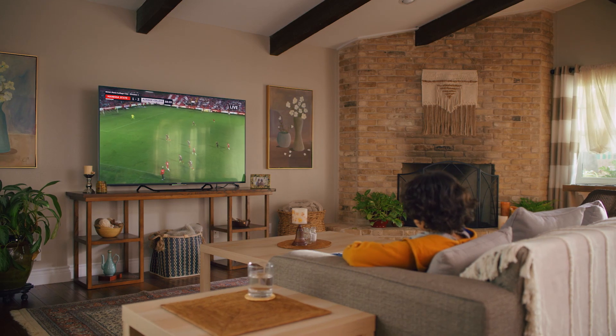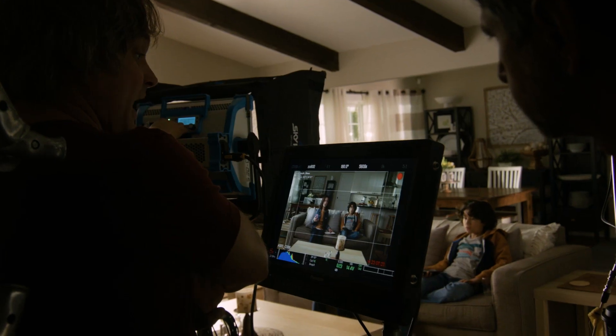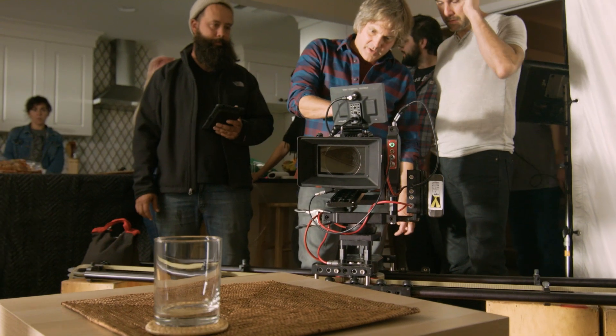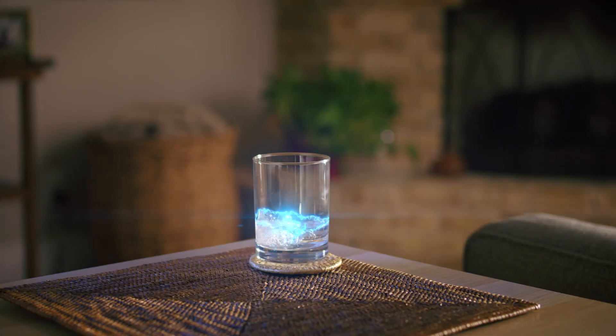It was fun to figure out how to make stuff disappear for this film. For this gag, we painted out the water tube, all thanks to a blank background plate shot with motion control.